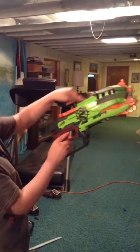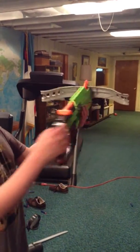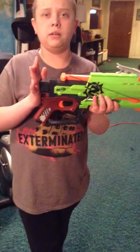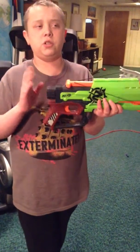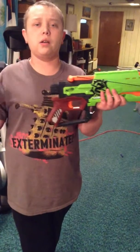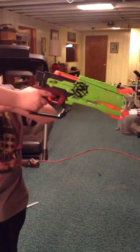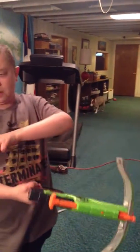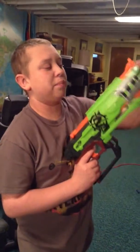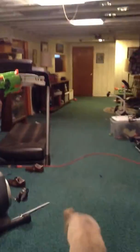It has a rail attachment for sights or whatever, and you can put a stock on here. I recommend the Nerf Elite Stockade stock, but you can use whatever stock. I recommend that one because then you could have darts on the stock where you could put them back up in front.